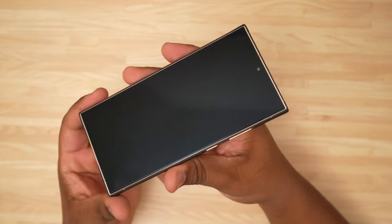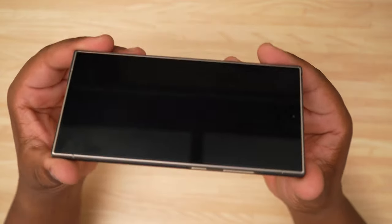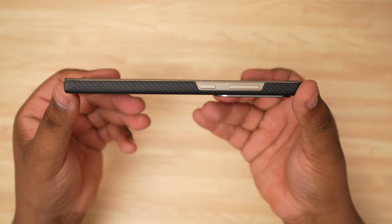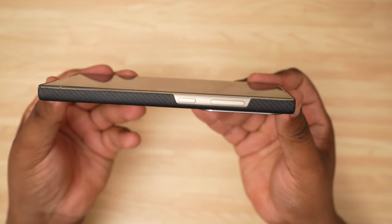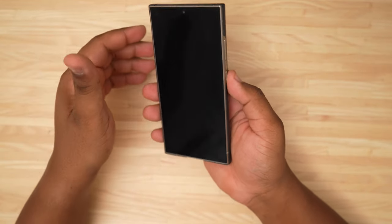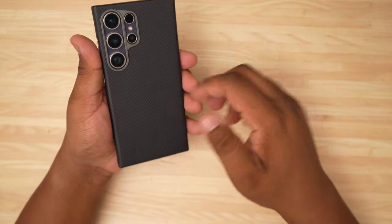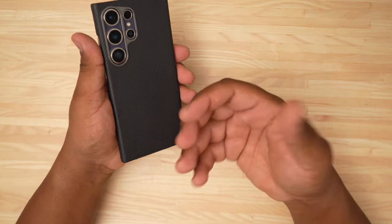Taking a look around the case — let me wipe this screen off first because you don't need to be seeing all these fingerprints. You came here to see a beautiful device and some good cases. As you can see, there is zero lip on this case, no lippage whatsoever. But that's not a bad thing — this case is meant for the minimalist. It's sleek and slim; you just want something to protect the back of your phone, and I like it.